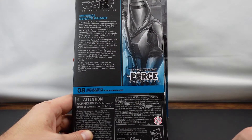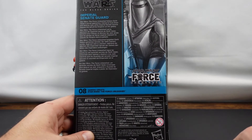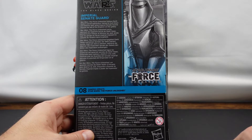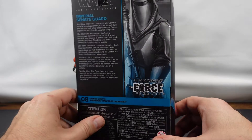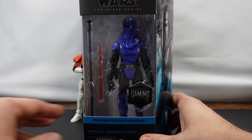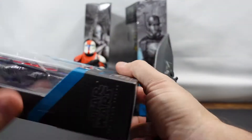And on the back here, it says Imperial Senate Guard. Star Wars The Force Unleashed follows Darth Vader's secret apprentice trained to hunt down and destroy Jedi, while Imperial Senate Guards impose the will of the Emperor on the galaxy. And we'll go from the side and back to the front here.